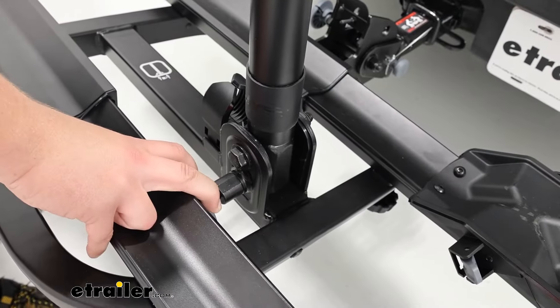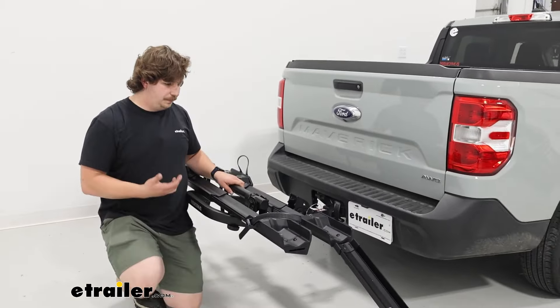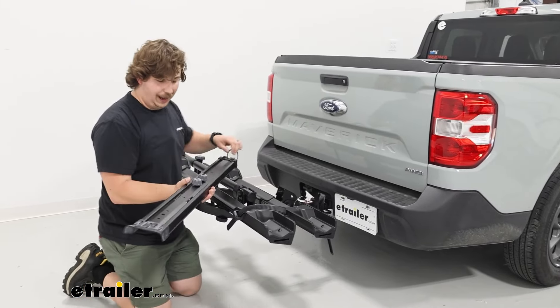Here's a better look at that pin for the mast — you have to keep that held while pushing the mast down, so that's what makes it a little bit awkward. And at that point, we can take the ramp, collapse it back down, and store it back on the rack.